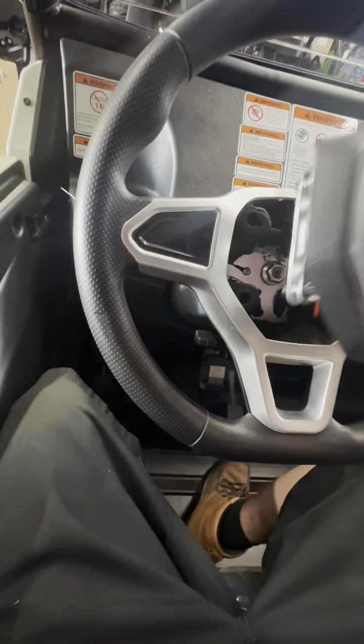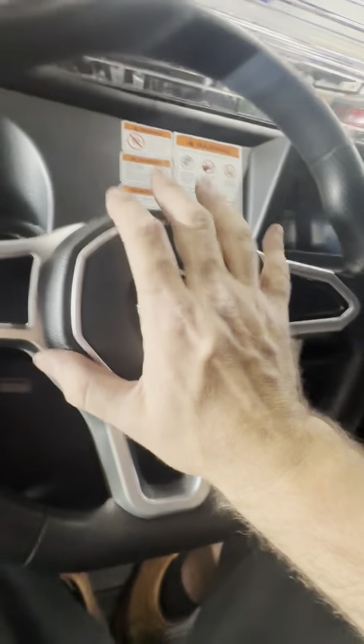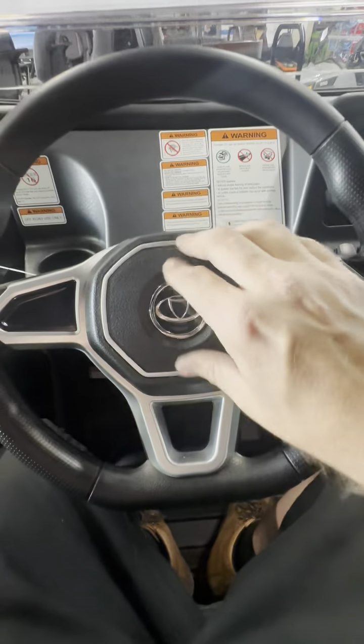Then you want to go ahead and take the horn, line up those rivets, and you're just going to firmly push that back in. Nice and secure, looks good.